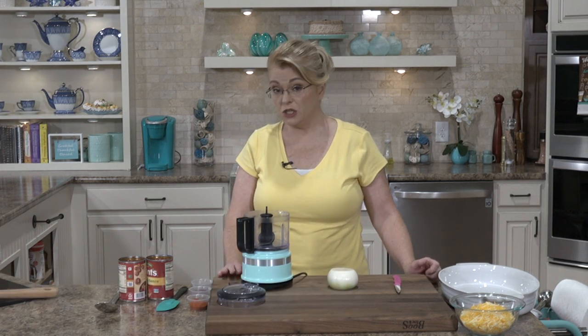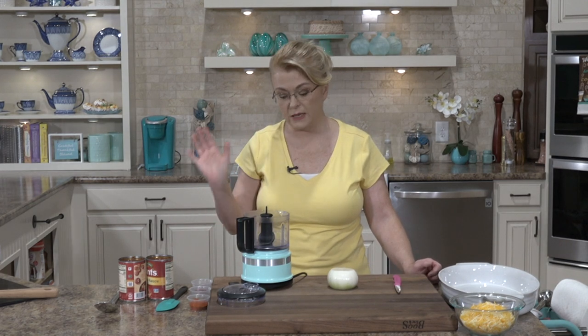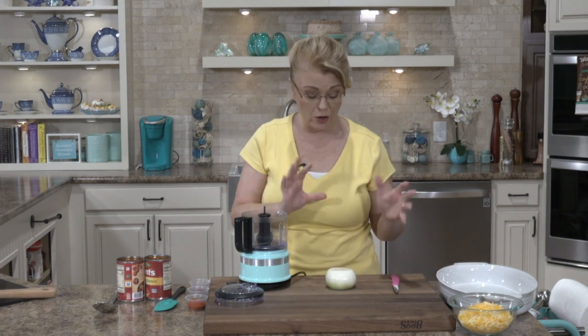Hi everybody, and welcome to Everyday Manna. Today, we are going to be making something that I thoroughly love to eat — we're going to make a shepherd's pie, but we're going to do it carb-friendly. We're going to have some lemony Brussels sprouts on the side and a berry crisp for dessert. It's all low carb, so it's going to be great.